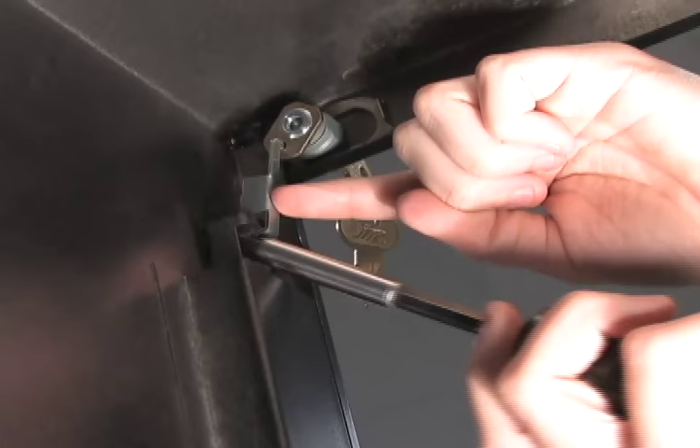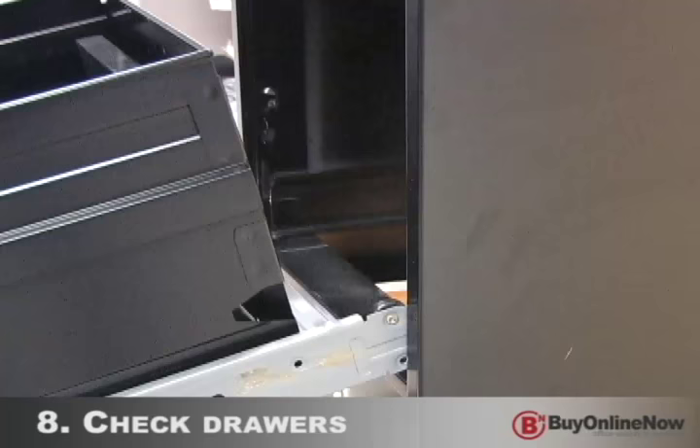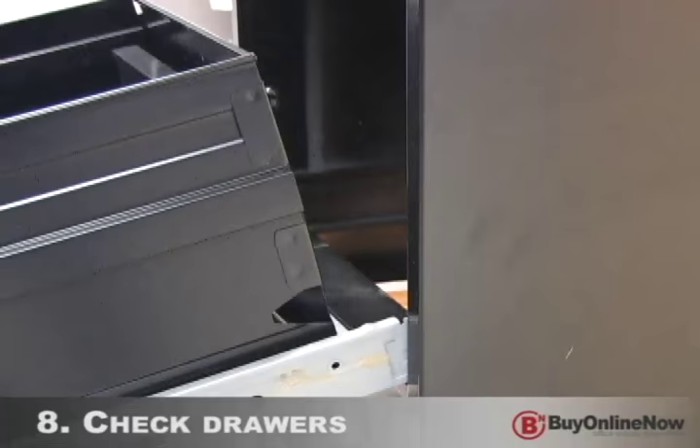Then, using a screwdriver, bend the square end of the linkage piece upwards to secure it in place. Make sure to turn the key into the lock position and check that all the drawers are now locked and secure.